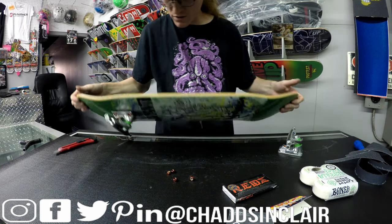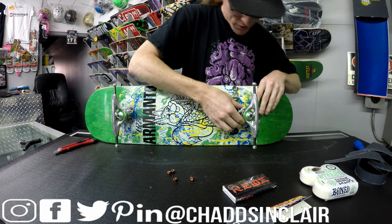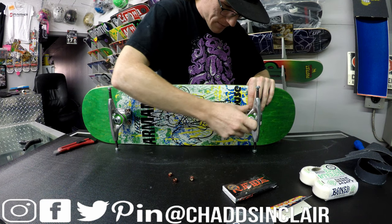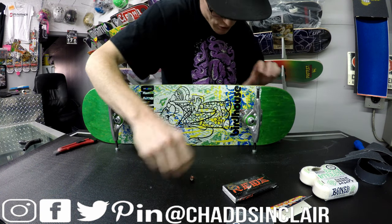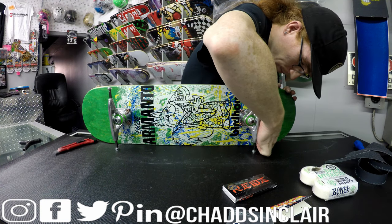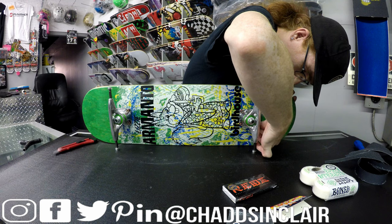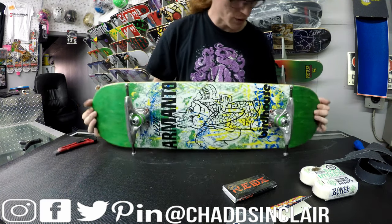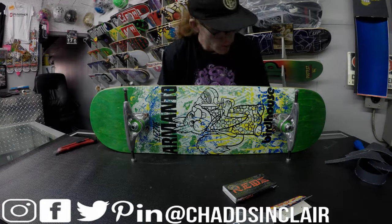The customer actually calls while I'm filming — I let him know I put yellow for the nose since it's the brightest, which should signal better. He asks about the bushings — the soft green ones on the Mini Logo trucks. I mention he can swap them out later if he wants, or try them as-is. We also notice the bushings, deck colors, and hardware all ended up matching by luck — even the wheels — without even trying.